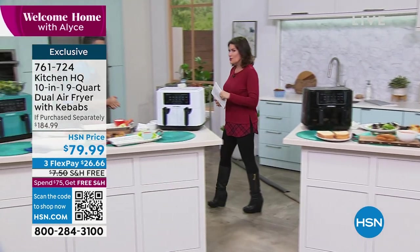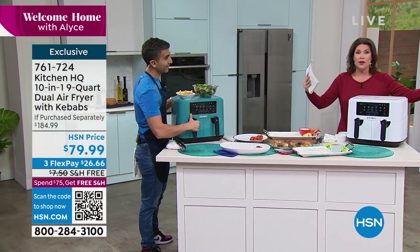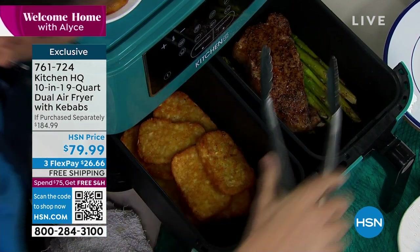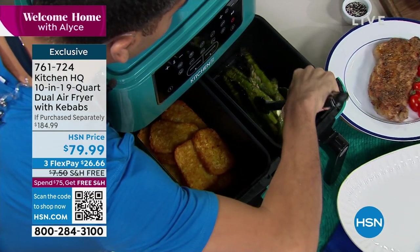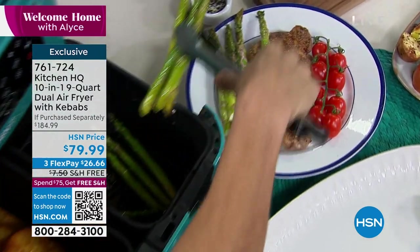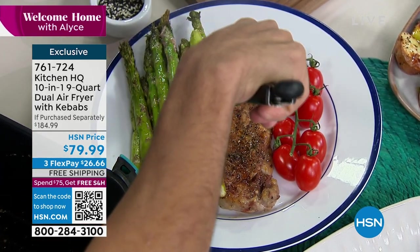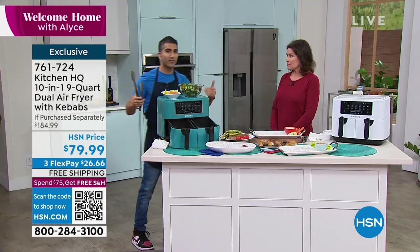Chef Shahir Masood is joining us. Really under $80 for nine quarts. Even if you bought the basket or round ones in the past, this one is going to top them all. You should invest in a new one because I believe that eventually stoves aren't even going to exist — they're just going to put a spot in the house for the air fryer because it cooks things so much better.